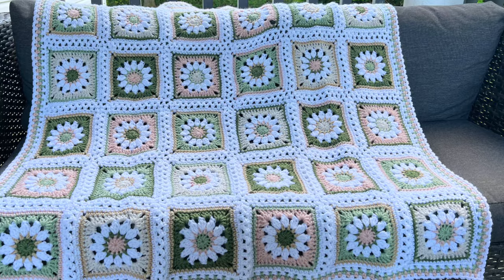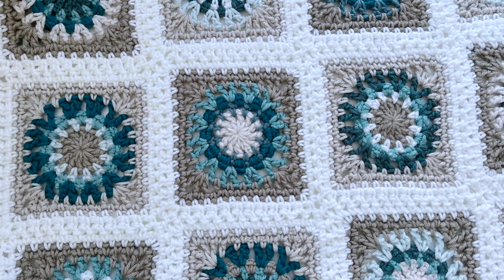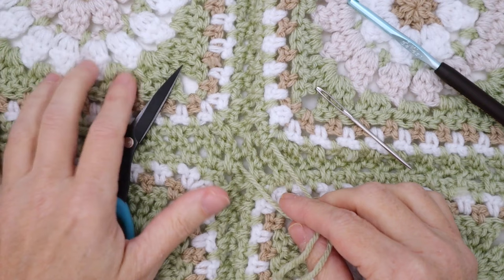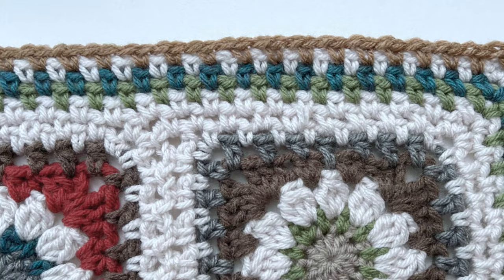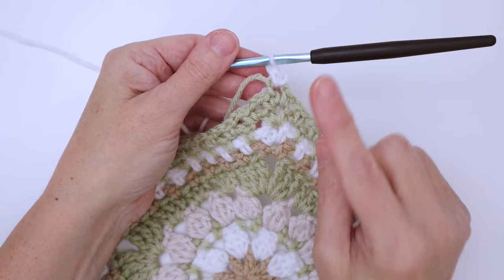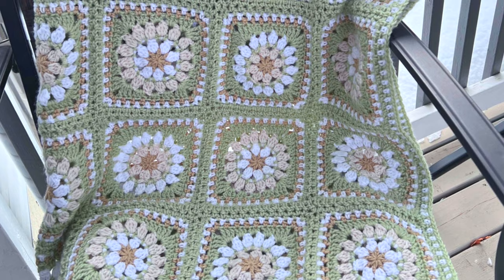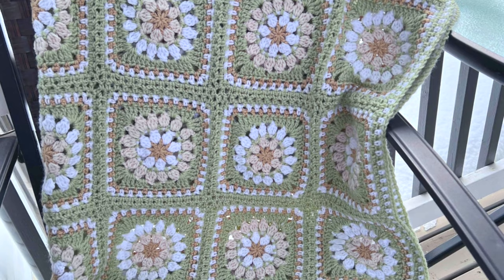I frequently get asked about how I join my squares and assemble my blankets and throws, so although I'm using the daisy square as my square of choice for this series, you can apply these techniques to most any granny square. In today's tutorial I'll be showing you first how I finished darning in my ends left from joining our squares, then I'll cover the different border options, and then we'll jump into how we work our border. We'll finish off with a final blocking. You can find the first two videos and more info on this throw over on my blog — links in the description below. So if you have your squares all joined and ready to go, let's get putting those finishing touches on our project.